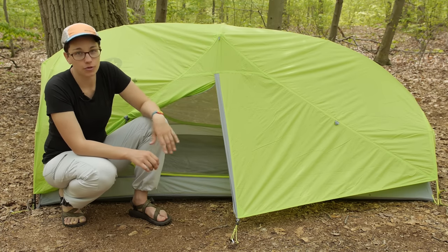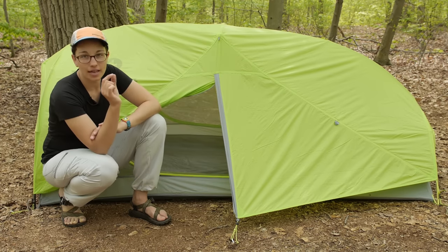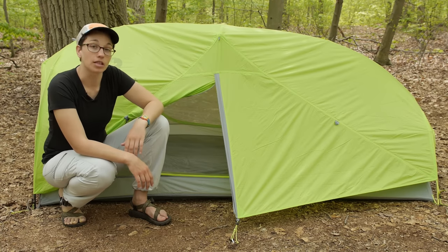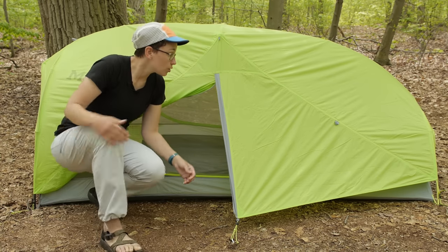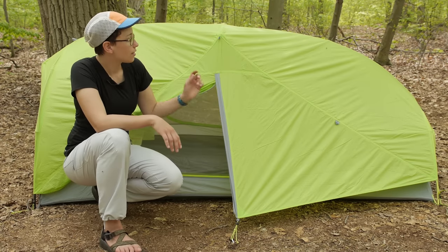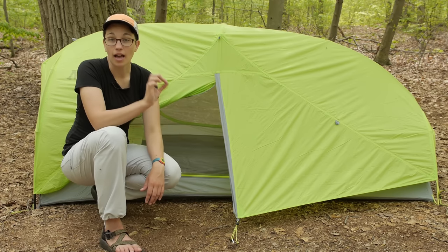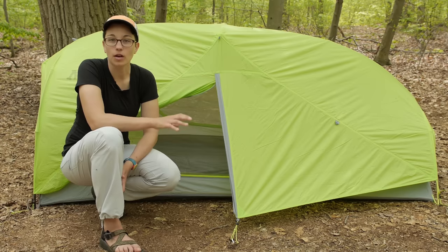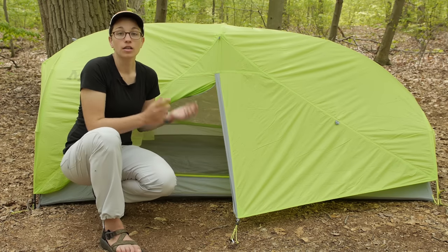When setting up the rain fly, there are really convenient clips. What I normally do is lay the rain fly on top of the tent, find the Velcro tabs on the inside and attach those first, then attach all the clips. The clips are simple, streamlined, easy to use, and very lightweight. There are also reflective guy-out points on the tent, making it easy to find at night with a flashlight. Marmot doesn't include stakes and guy-out lines for every point, but they give you enough to stake out the tent well. For very windy or nasty weather, I'd suggest picking up a couple of extra stakes and guy-out lines.